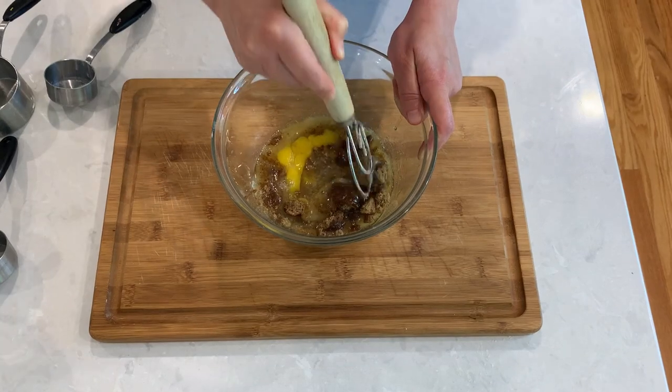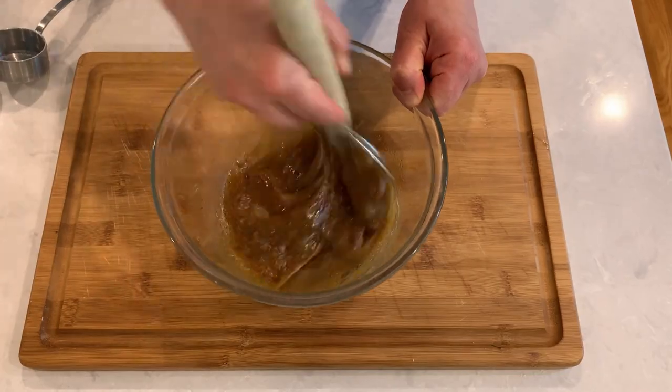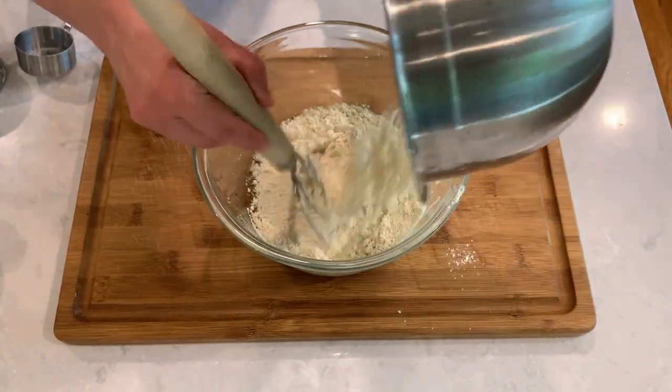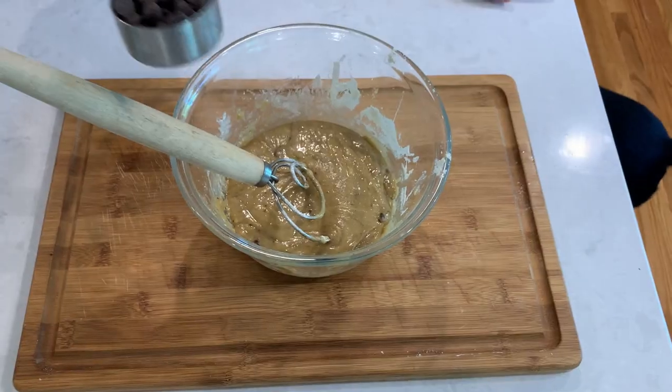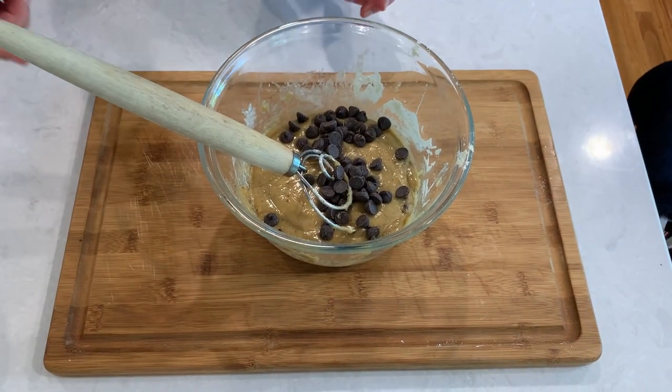Brown sugar can get lumpy so try your best to break it up. Carefully incorporate the dry ingredients into the wet and mix just enough to combine — there's no need to over mix. Our last ingredient is chocolate chips and I'm going to add about one third cup.